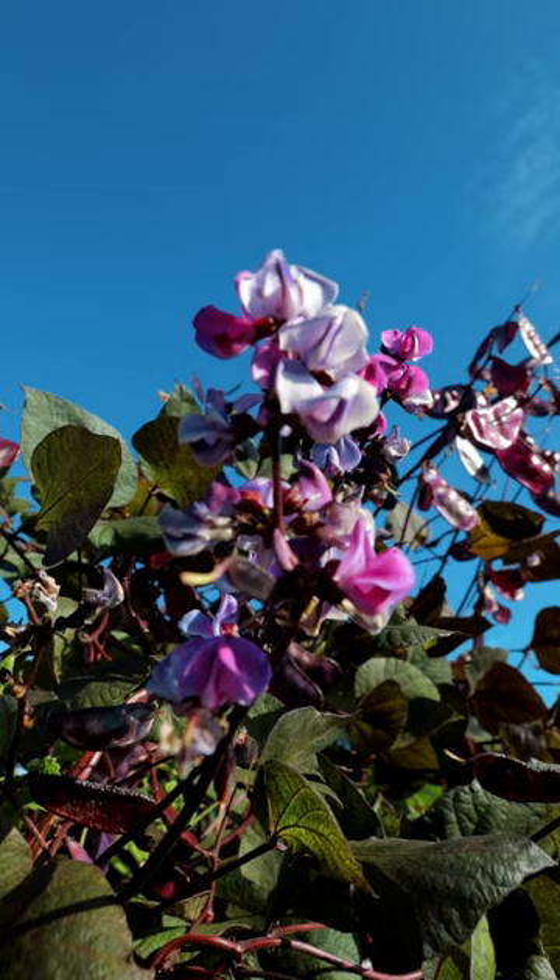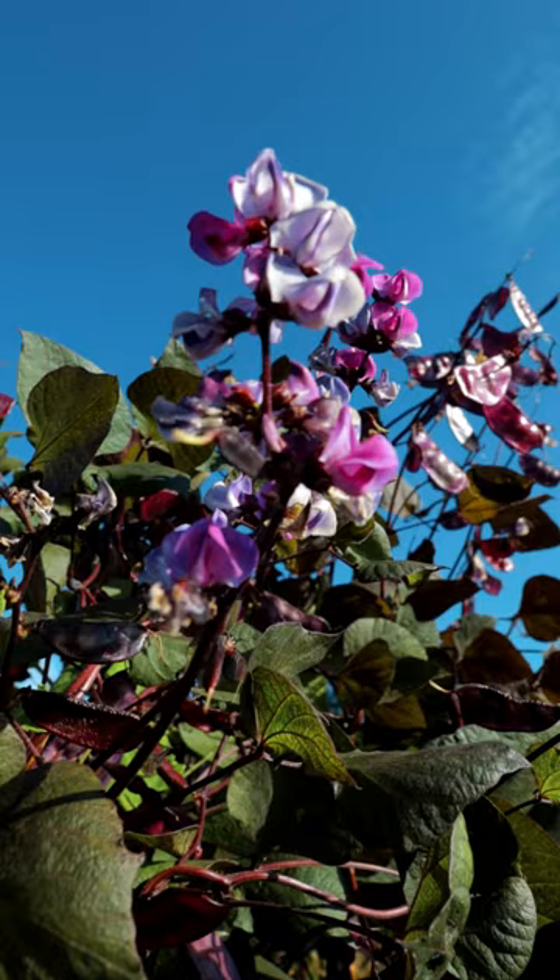So what's my secret on having really nice hyacinth beans? Tip number one, you really have to grow them on a trellis. If you let it grow on the ground, it'll become a mangled mass and you really won't get as many blooms. And you want to be able to see its beauty.